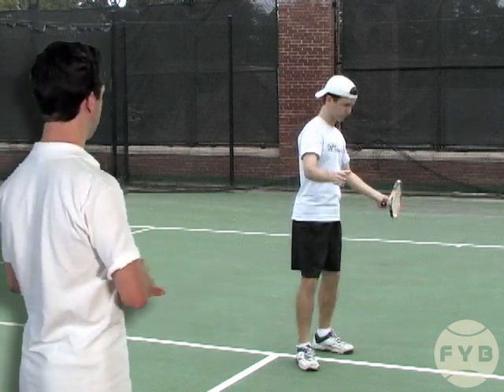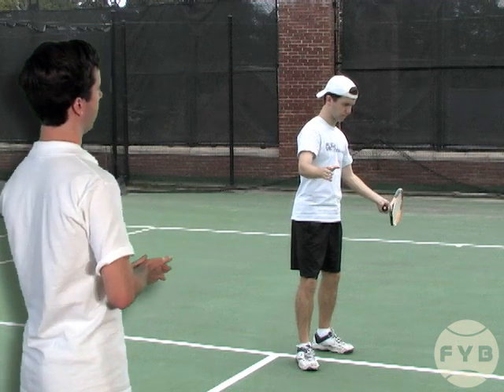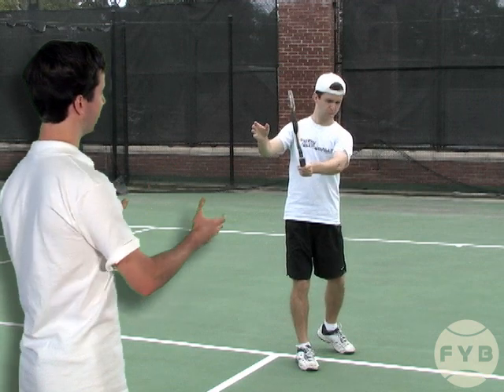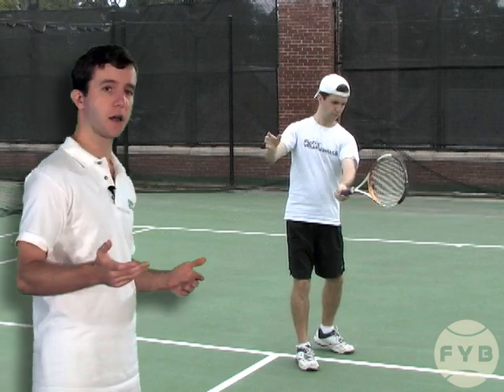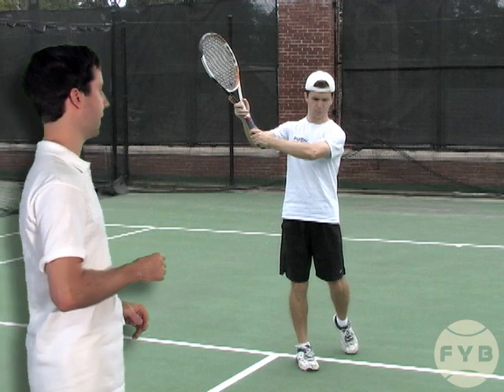If we rewind to the racket back position, because I'm sideways, when I turn my body back towards the net, I need to get the heel of my back foot up — that allows me to turn my body correctly. From contact, I'm going to follow through just like I did in the previous step: extend out and then catch it with my other hand.